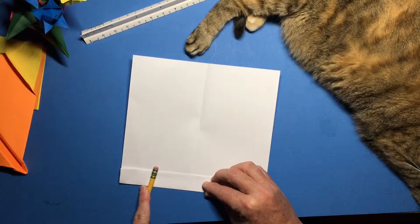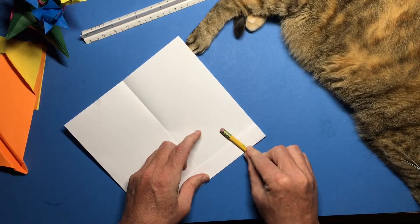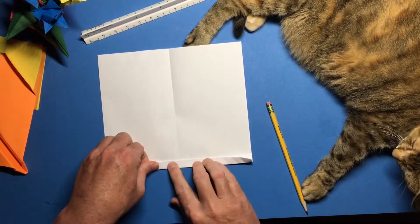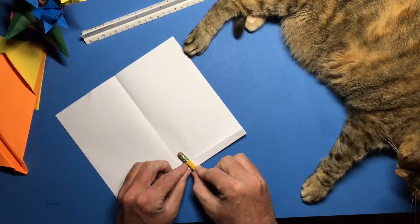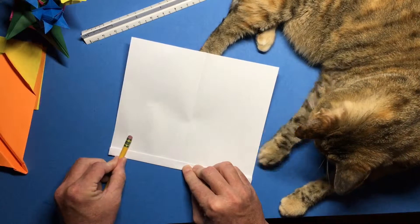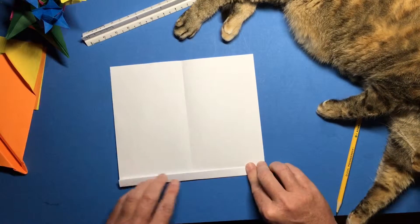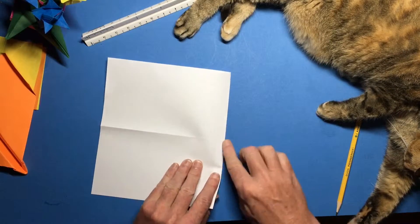Take your pencil and run it down there to really help you mash that flat — try not to mark it up. We're gonna do it again, fold that over. Now we should have a nice thick band right here.